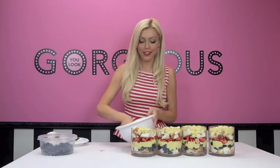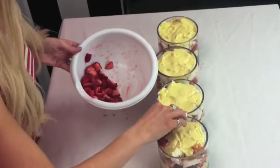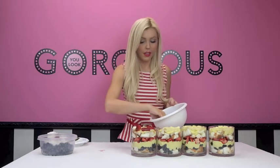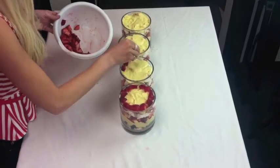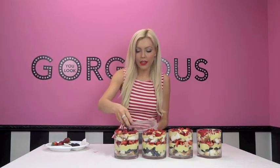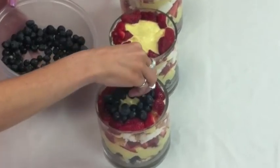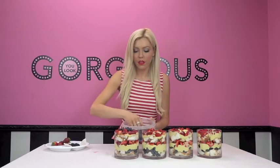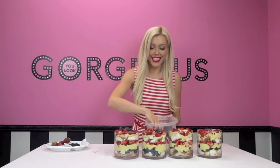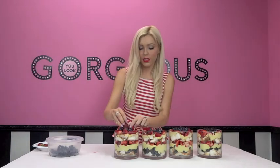Now it's time to decorate the top with the remainder of the berries. You can do any design your heart desires — stripes to resemble the flag, little circles, whatever you like. I'm going to do a little circle of strawberries, then finish with blueberries, leaving a tiny section open in the middle for the strawberry garnish. So cute — I can't wait to eat it! Now let's add our little strawberry garnish on top.